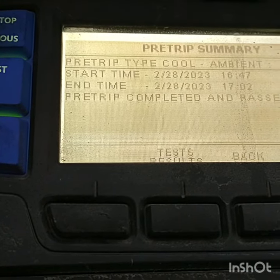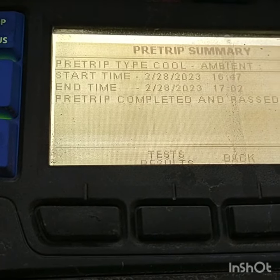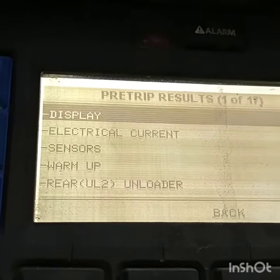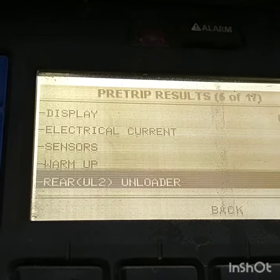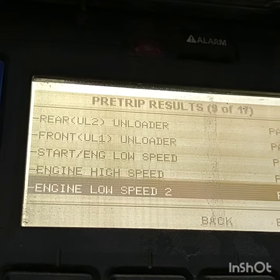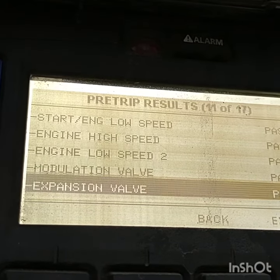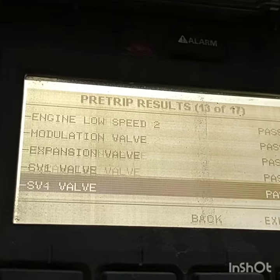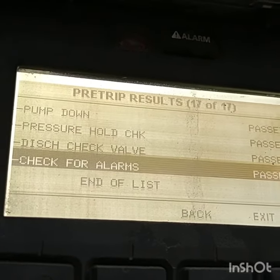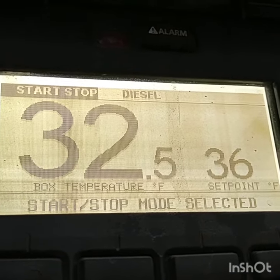I know this is going to pass because I just did it the other day. The pre-trip is done — here's the summary it's given us: start time to end time, that took about seven minutes. Pre-trip completed and passed. Here we can get the test results if we want to and scroll through them. Display, electro-preparant sensors, warm-up, checks your unloader valves, low-speed engine, high-speed, modulation valve, expansion valve, SW1 valve — so here you can see the extent of everything that it's checking. That's pretty cool. We passed, and then we can just hit exit and the reefer will return to normal operation. We are good to go.